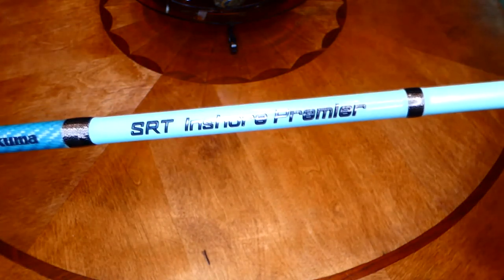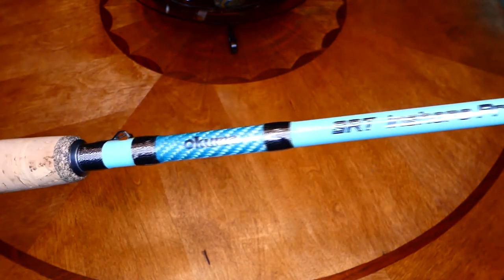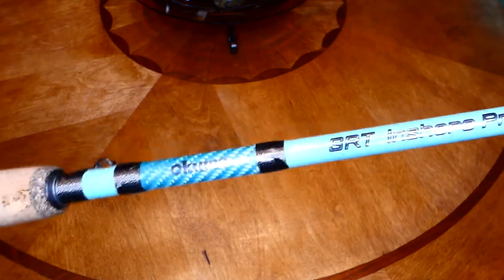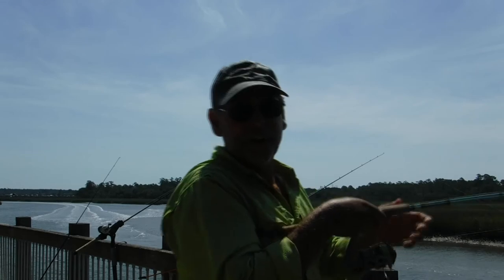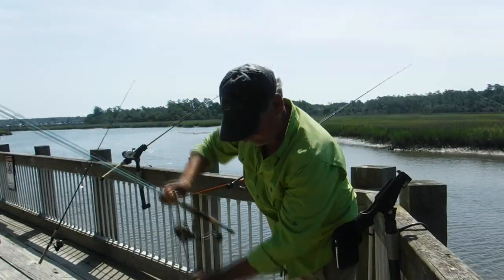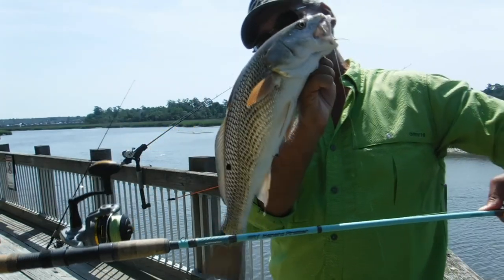If you're interested, take a chance and buy yourself an SRT Inshore Premier Fishing Rod by Okuma. I don't think you'll regret it — I seem to enjoy it and I really couldn't find a flaw with it. Nice red guys! So that's my Okuma SRT Inshore Premier Rod. Thank you.